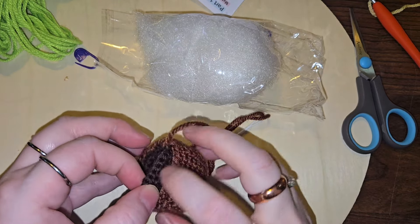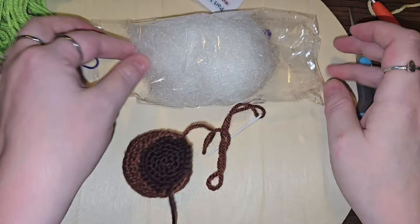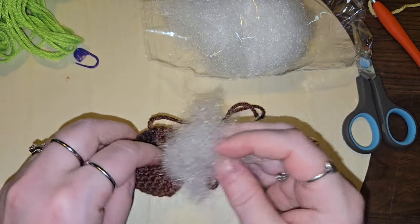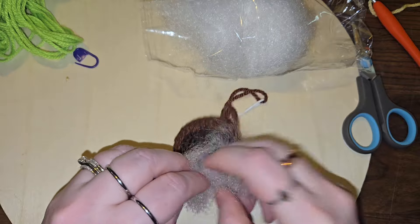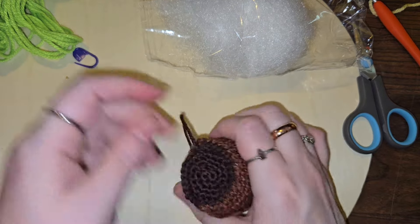Alright, I've gotten it almost all the way done — this is where we need to add our fiberfill. I'm going to grab that out of the bag. It is definitely not the regular polyfill that I like to use, but that's what we got in the kit. I'm just going to pull the whole thing out.